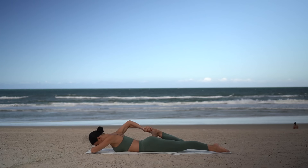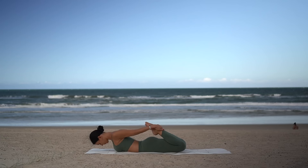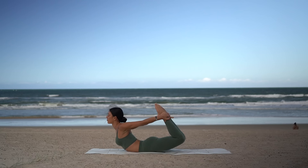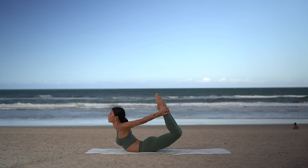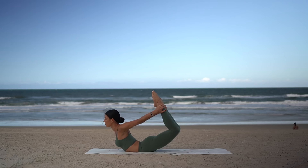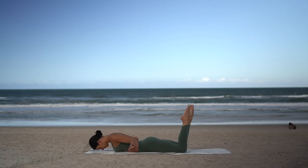Then let's bend both knees, holding on to both ankles. Flex your feet and press your feet into your hands to lift your chest off the floor and open through your shoulders. Then point your toes and lift your toes up to the sky, finding your full bow pose. Take nice deep breaths here, really reaching your toes up. One more deep breath in and exhale — release back down. Beautiful. Press yourself up and press back into your child's pose.